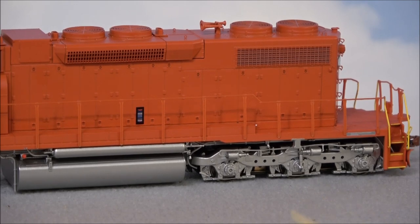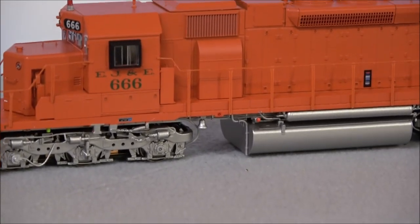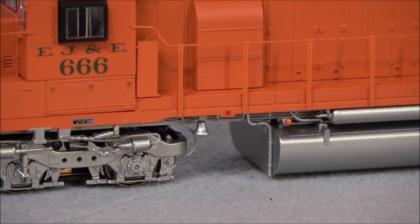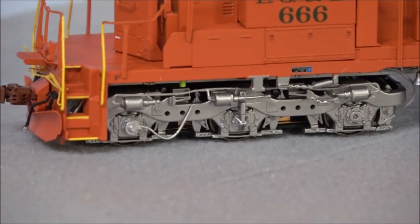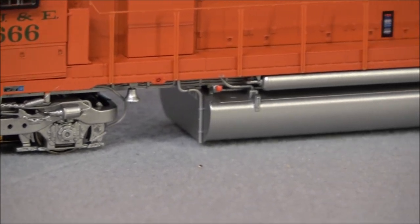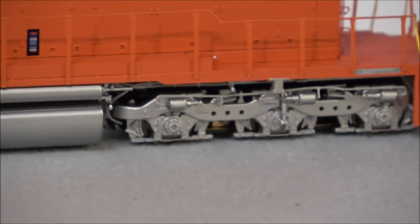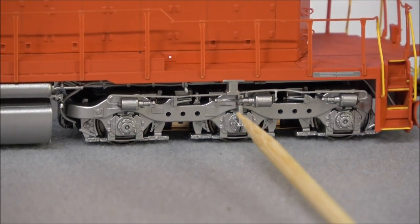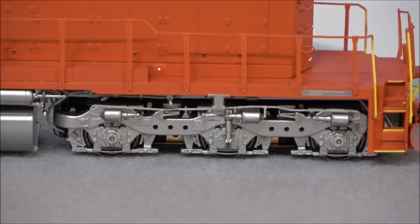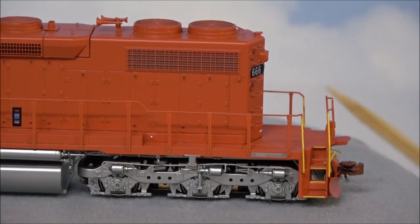You've also got that older barcode system — every time I do a review I forget the name, and every time people tell me in the comments, and every time I forget. Below on the underbody there's a bell, speed recorders, and sanding lines along the trucks. More details down there include an emergency shutoff, plumbing to the fuel tank, and a jacking pad right here. There are radiator fan grills on the sides as well.